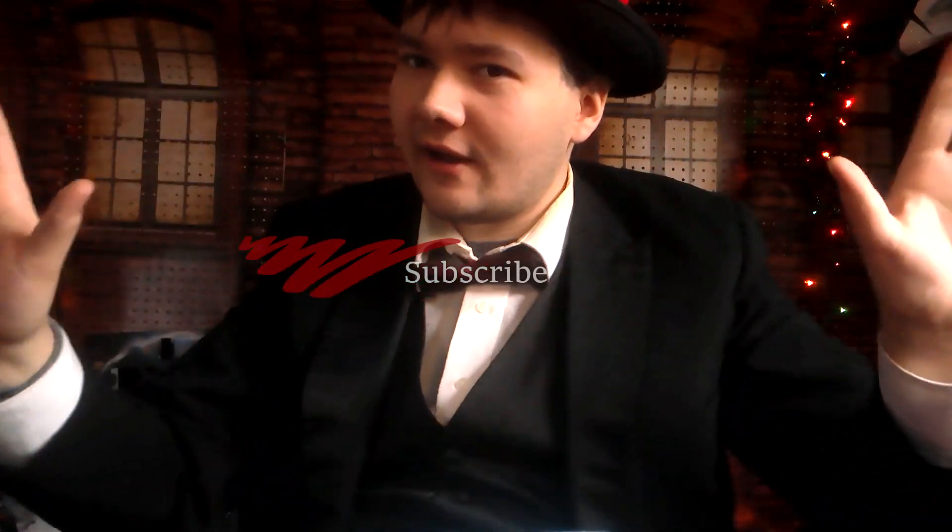Yeah, that's it for this video. If you have any questions, leave a comment down below, leave a like on this video, and subscribe. I'm the Prime Guy — I'll see you guys in the next Christmas video!